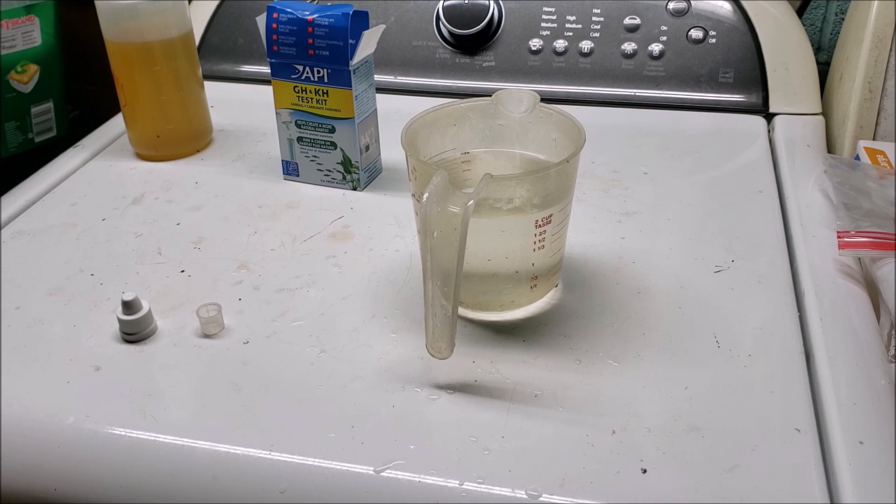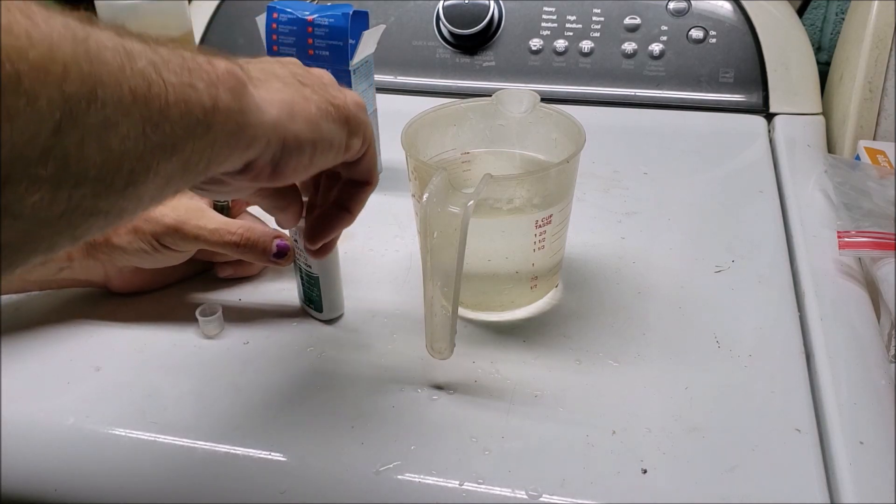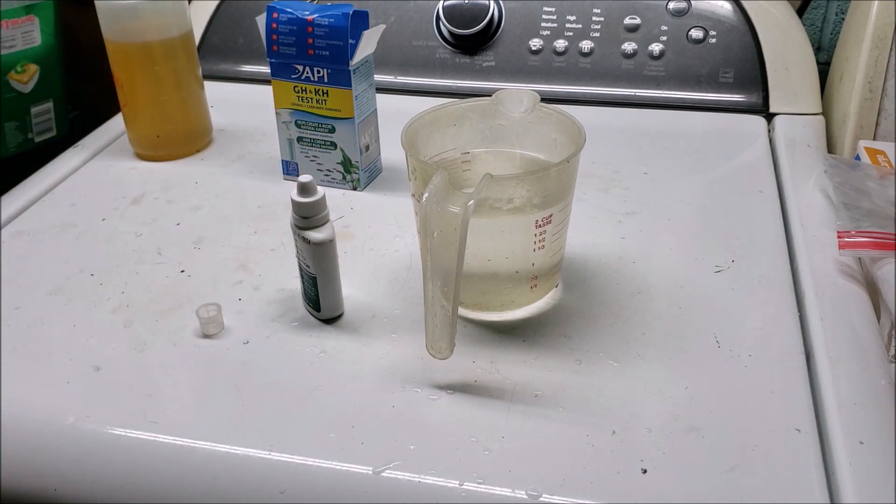Now we've got the test set up and a baseline established. We'll come back in a few hours and take another water sample to see if we've moved up to maybe one or two degrees hardness. We'll be back in a few hours, so sit tight.